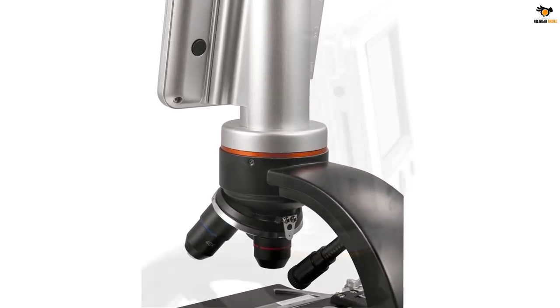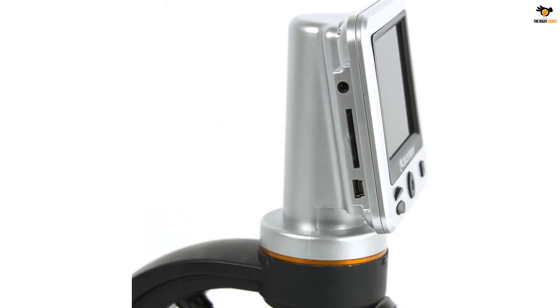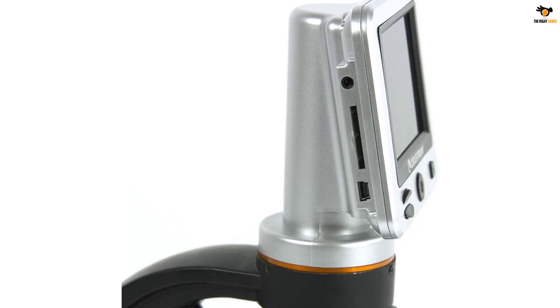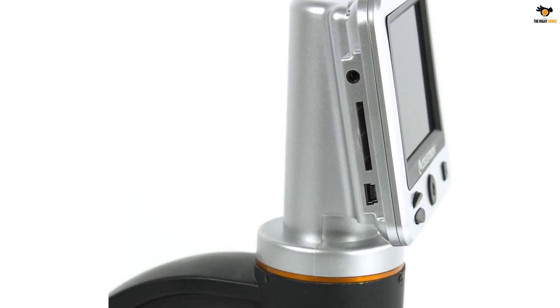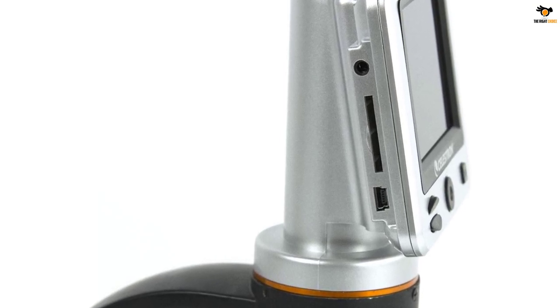The Celestron biological microscope has a built-in 5-megapixel digital camera that captures high-resolution images and 30fps video of your specimen, as well as a full-color 3.5-inch TFT LCD screen with onboard software.